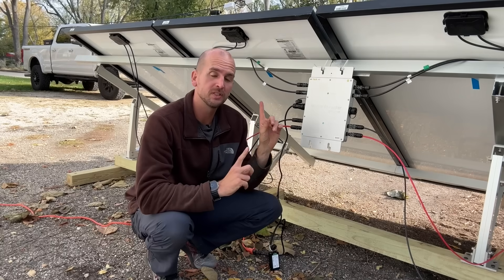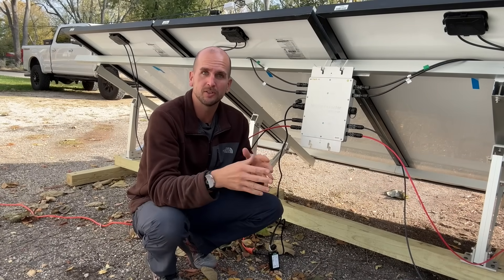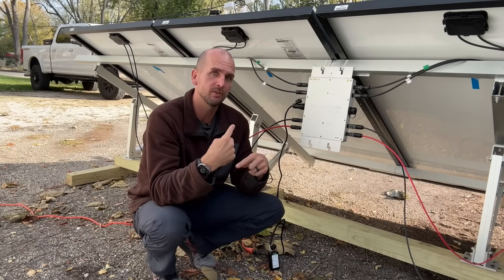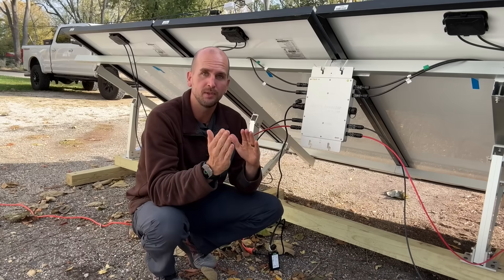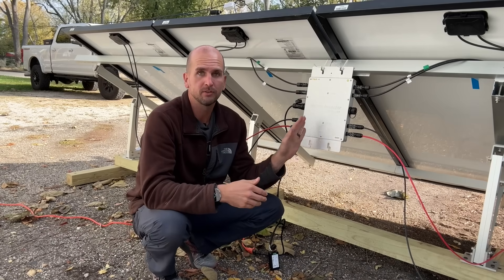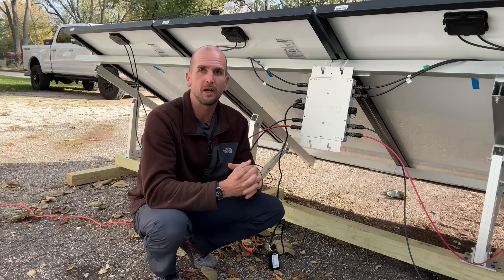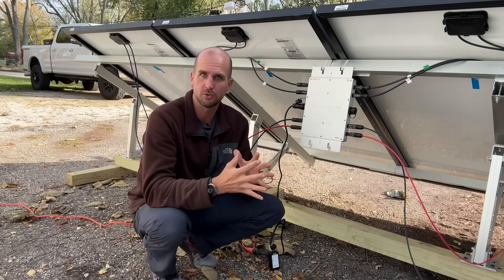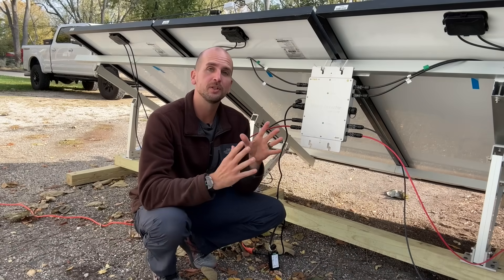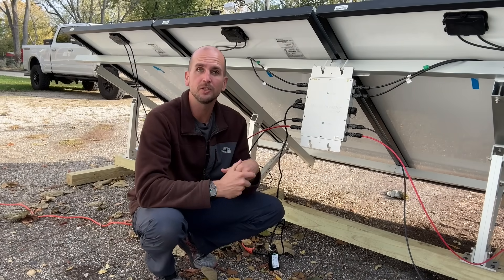I'm going to continue testing this microinverter. I have an Emporia energy monitor in my 200-amp panel, and I'm going to reconfigure it for a solar input to track over multiple days or even weeks how much power I'm producing from this microinverter and how much it's offsetting my power bill in this small 1000-square-foot home. If you're interested in that, subscribe to the channel so you get those update videos in your feed.